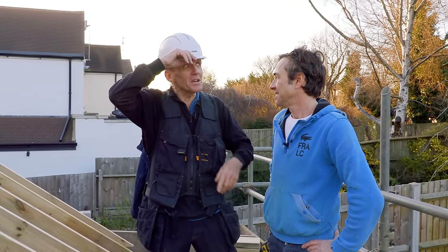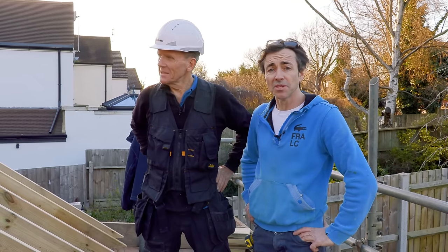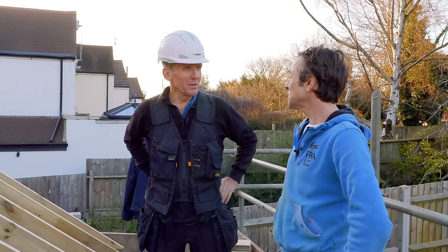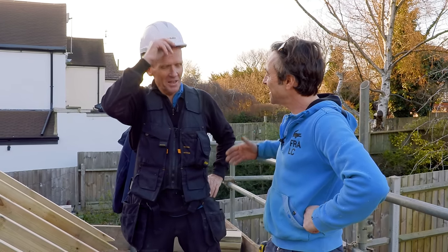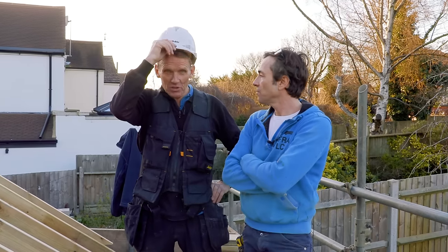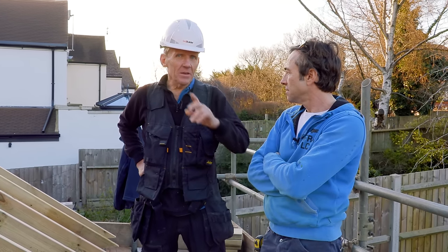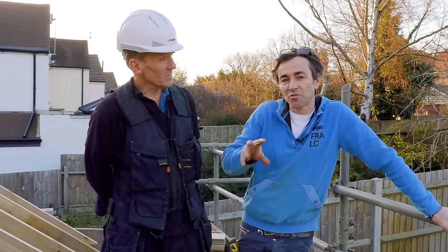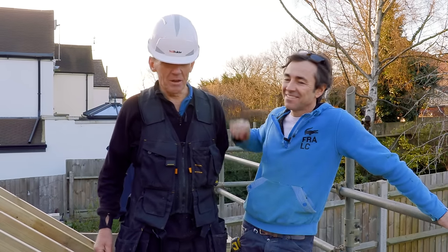It's getting dark and the cameraman's getting grumpy. Well, he's been busy all day watching you work. And you're going to come back again and do a few more roofs and other things for us — we've got some interesting roofs coming up this year. If you're not a subscriber, become one so you can keep up to date with everything that Robin's doing. Have a look at his own channel as well.